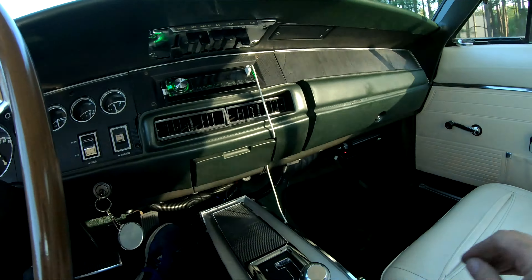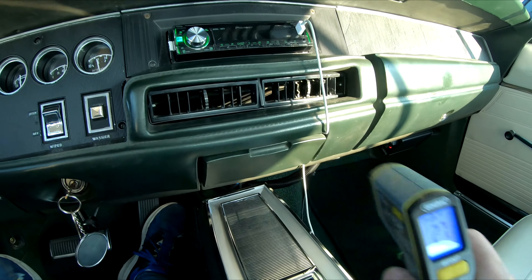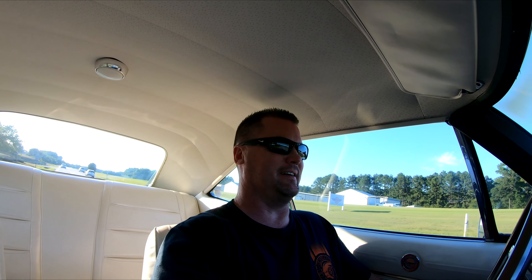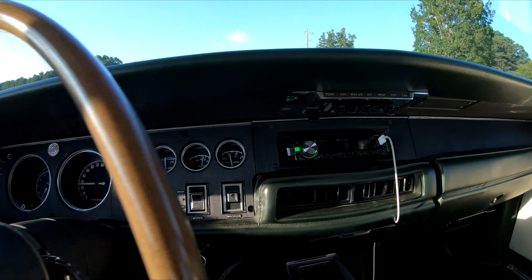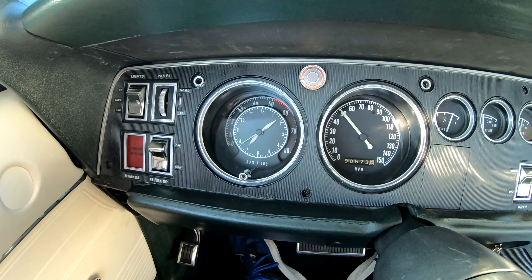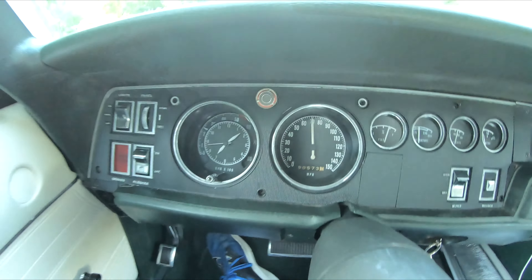Air is still blowing cold — 49 degrees. It feels good, blowing right on me. It's a successful project: the Hemi swap runs great and we've got cold air conditioning.